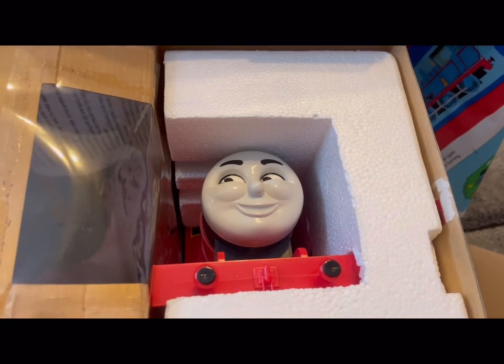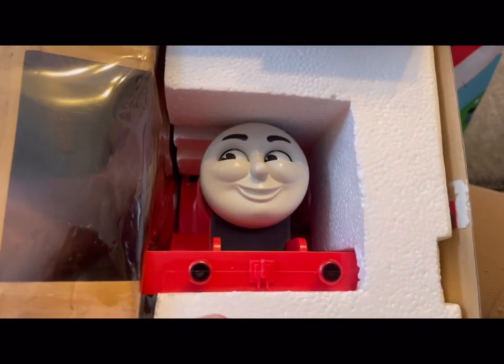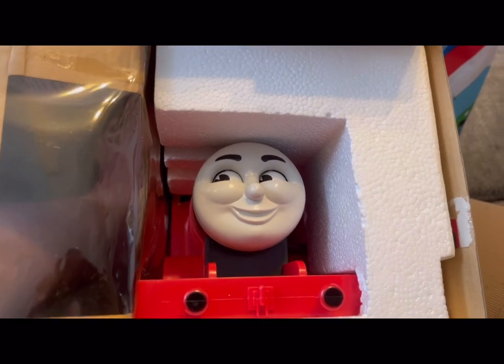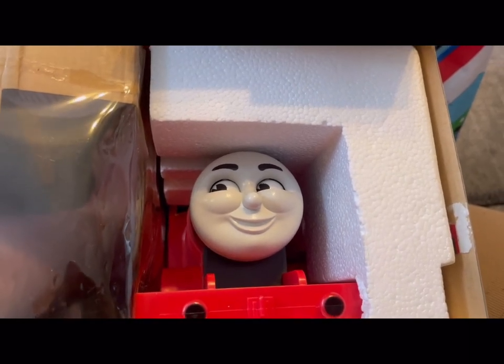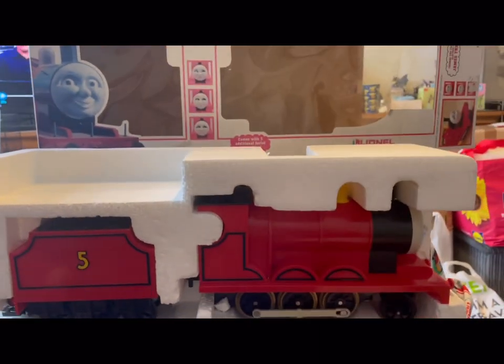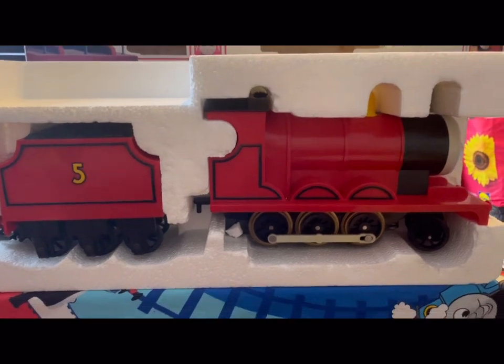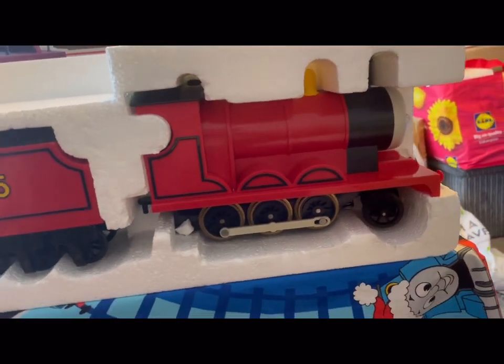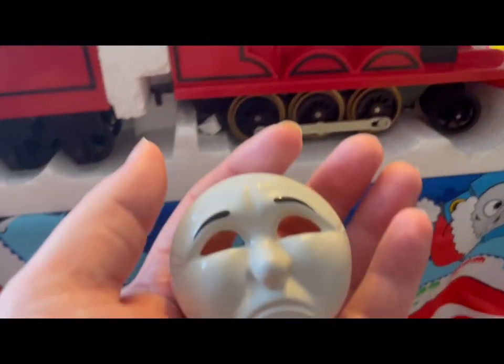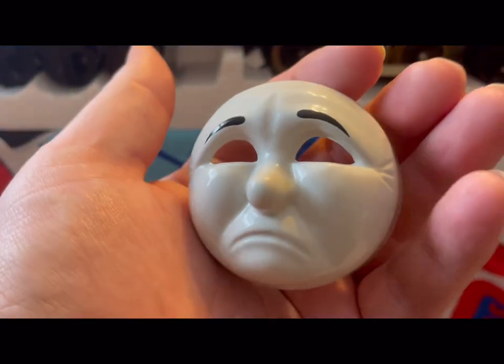So I just open the box and we can see James inside. We're going to pull the polystyrene out and see what's in there. Here we go — it's out of the box. We've got James and we've got the three faces that come with it. They are quite flimsy plastic pieces.